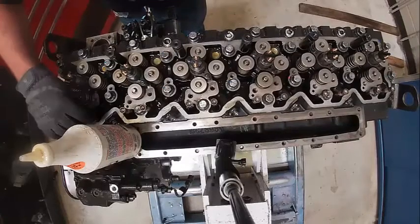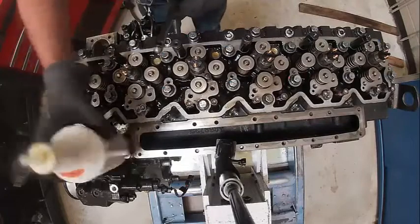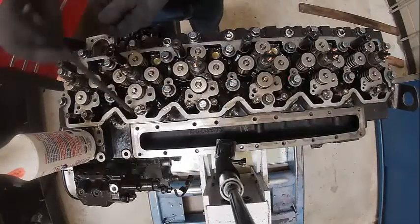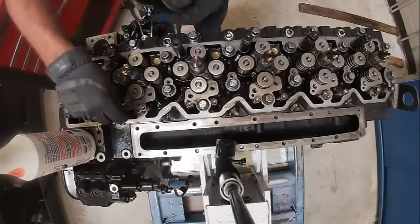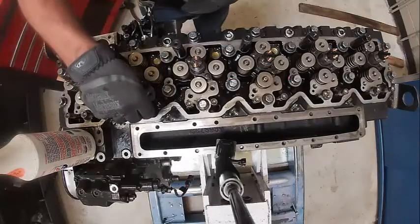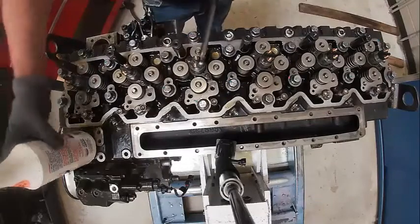We're going to install our push tubes. I took these and rolled them across the bench to check if there's enough oil on them. If I stick it down there, I can actually feel it pulling the push tube up and down, so that means it's nice and free in there, which is good. That one needs a little more oil.